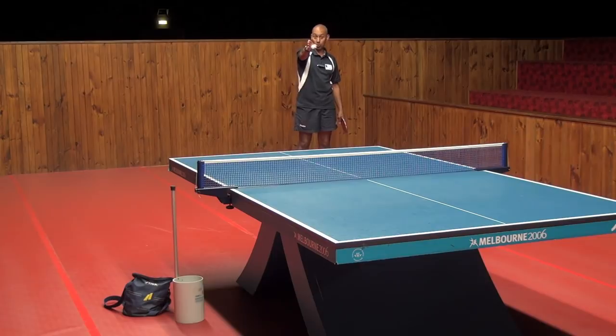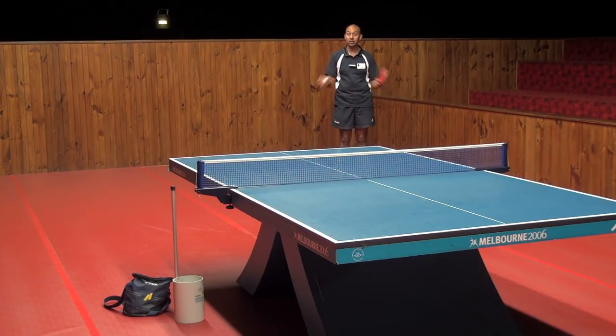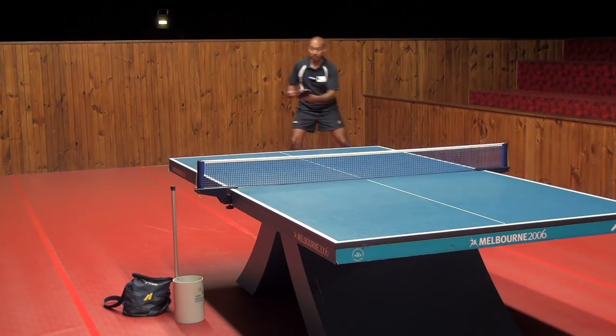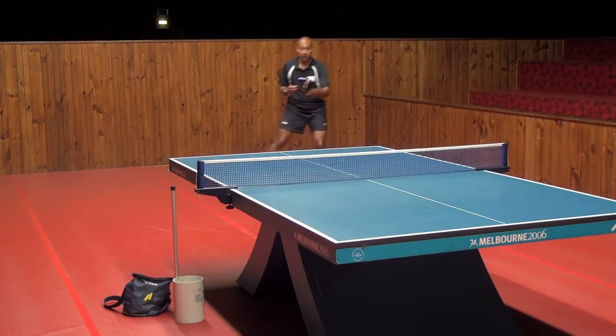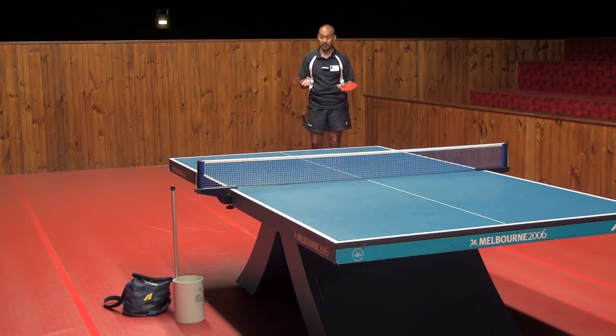And conversely, if the ball is wide over on the other side, again I need to position myself over into here to cut off the angles. So I need to position myself in the middle of the possibility of where the ball is going. From the middle, I can then move slightly this way or slightly this way and cover the ball a little bit easier.